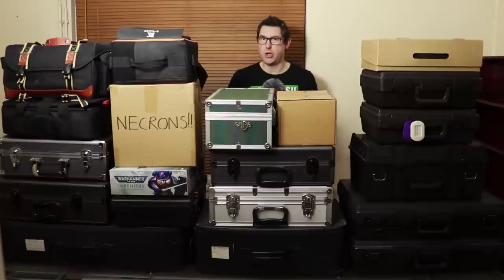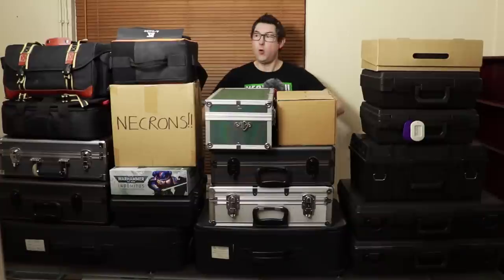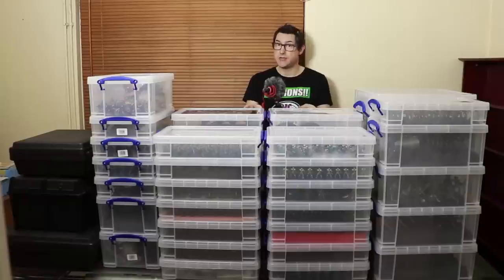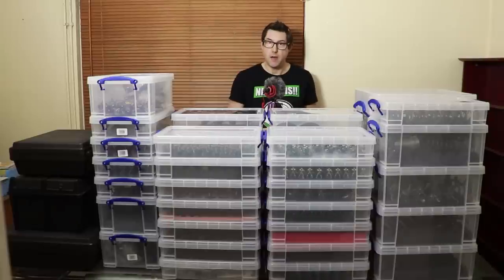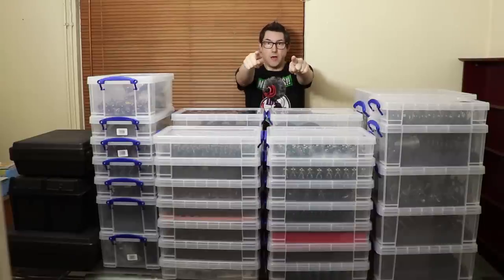Today I'm going to show you how I transformed my six armies from all of these random cases into this. Stay tuned for my ultimate magnetic storage guide, coming right up.